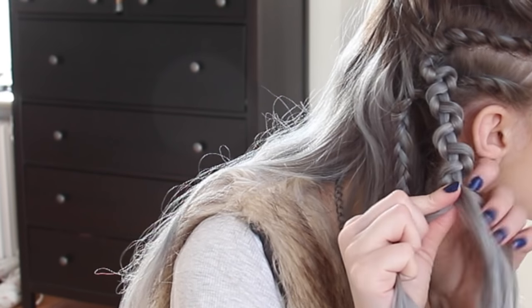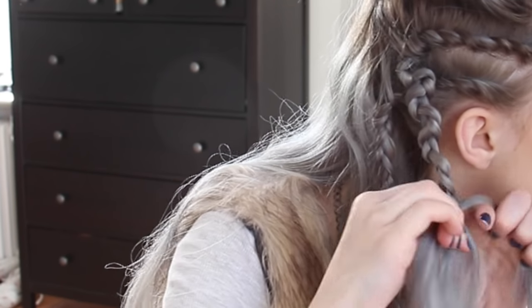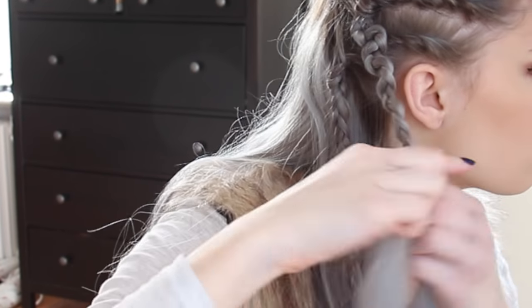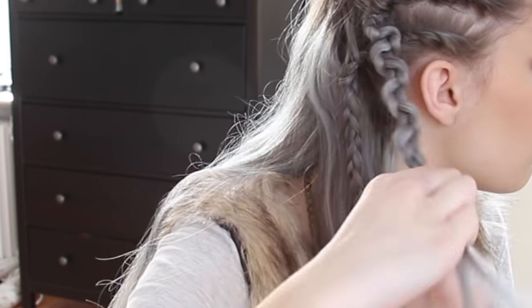When I've done the snake braid I keep braiding the remaining hair into a three strand braid again. This hairstyle is hard to get right at first, so don't worry if you don't get it the first time. Just keep practicing.